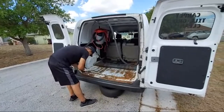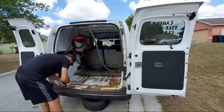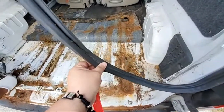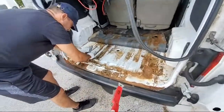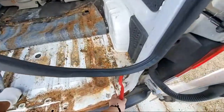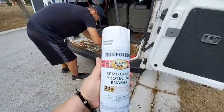He already removed the rubber seals from the door. He is going to scrape and then sand all the surface. Then we are going to use this kind of paint.